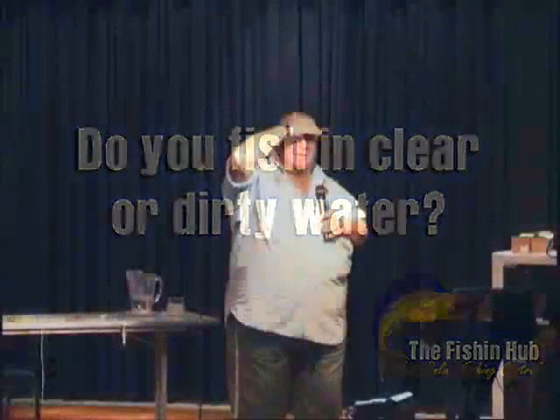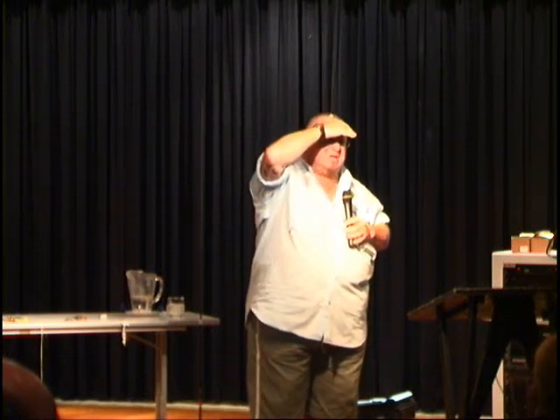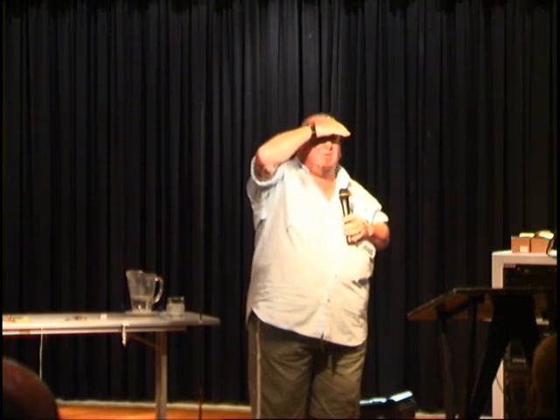Naturally, after heavy rains your water's going to be a lot dirtier. Most of your fish go to deeper water when it's dirty — they get out of the shallow waters because there's far too much fresh. So if you're fishing shallow water, the flathead will go deeper if it's really clear; if you're in deep water, it's not going to make any difference.